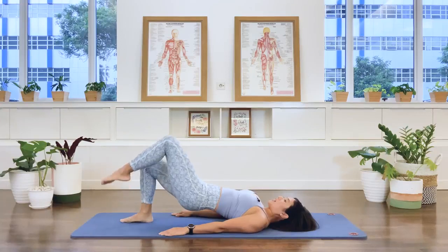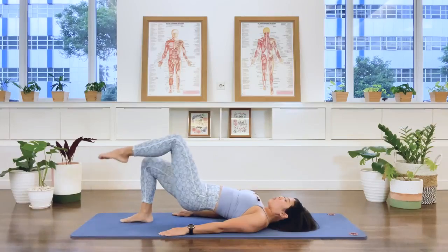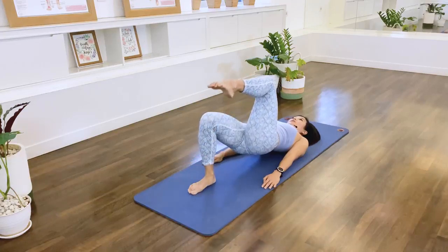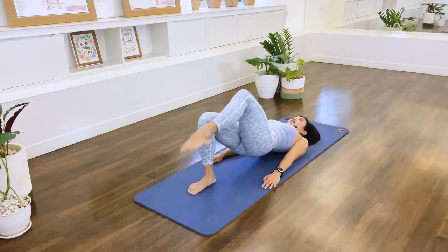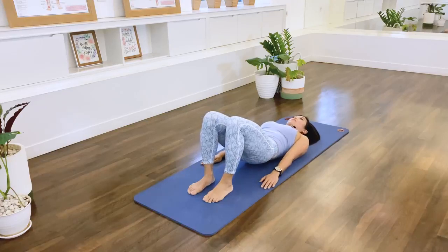Press the right foot down, and then the left leg comes up to tabletop. Then we lower, we exhale, we tap. We exhale, we tap. And tap. Two more. Last set, we hold. Take the foot down. Lift the pelvis up, and go ahead and roll the spine back down to the floor. Well done.